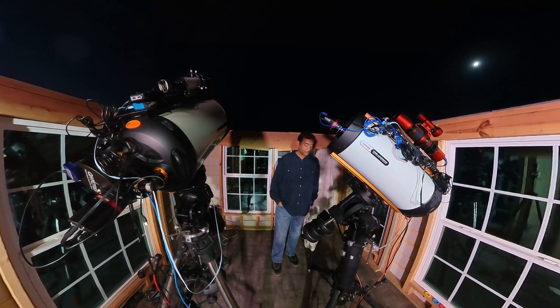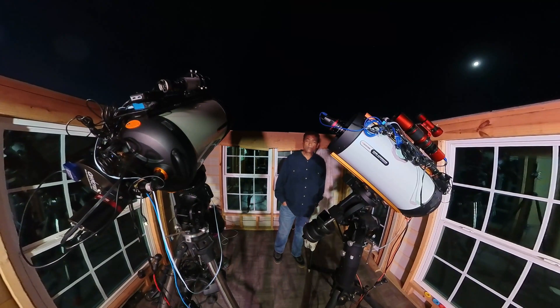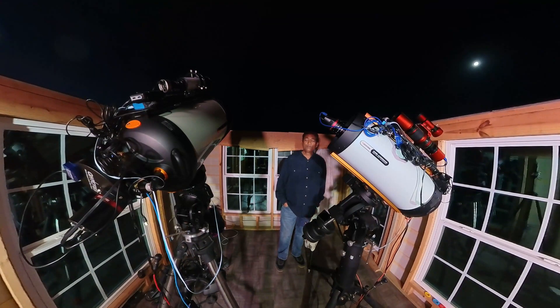I will quickly show you guys how this picture is going to come out. If you have come by and subscribed to my channel, I take pictures of space — so if you are interested, feel free to subscribe.